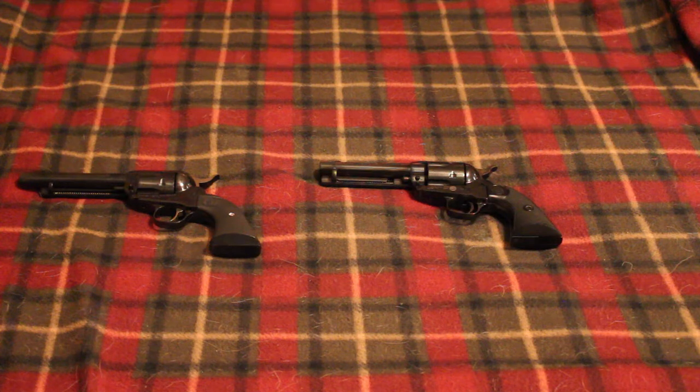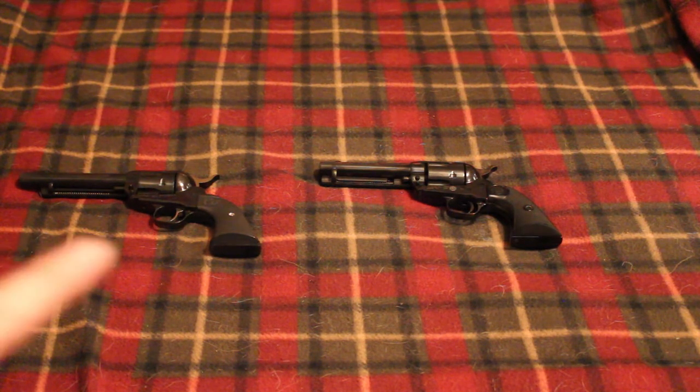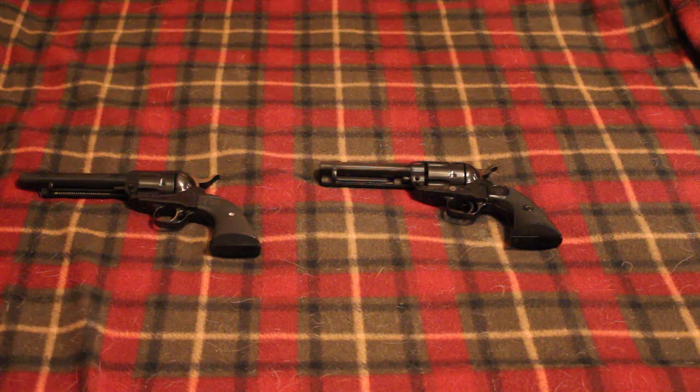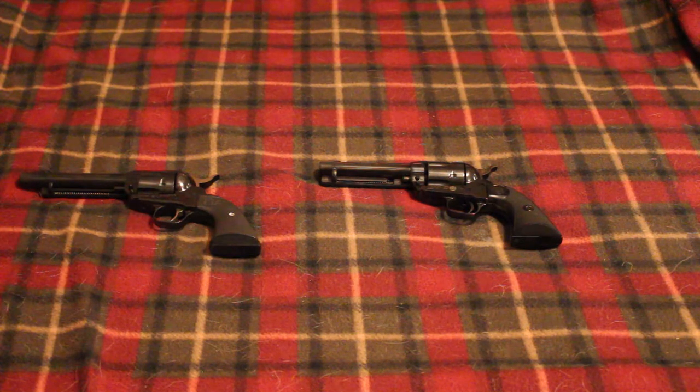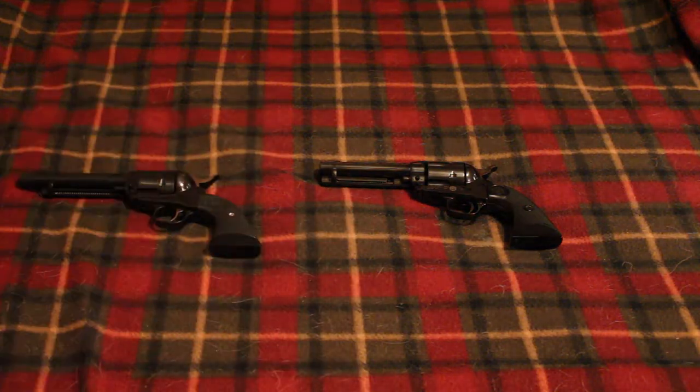You're dressed in 1800s style attire — it could be as simple as jeans, boots, and a cowboy hat. You'll want some western holsters, typically one of those belt holsters where it's two guns on one belt. You're also going to want something to hold your shotgun shells. The revolvers are on your person, loaded up and ready to go — each one will have five rounds, for a total of ten. Your rifle will be on a table somewhere on the course, loaded up with ten rounds as well.